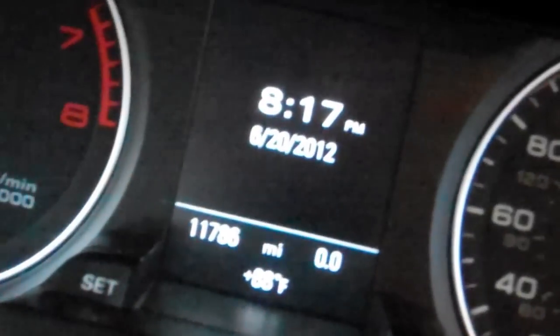We bought it brand new and it has 11,786 miles. It's 88 degrees out and I'm wearing pajamas. So it has the navigation package. It does not have the sport package — that would mean heavier ball steering and a three-spoke steering wheel.